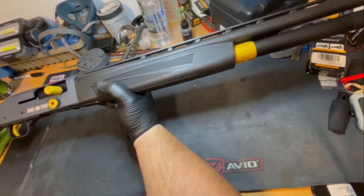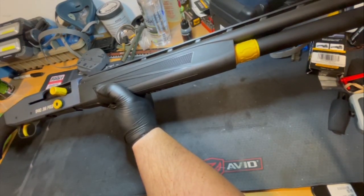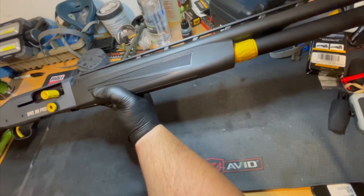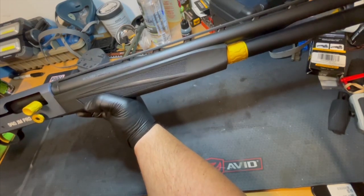It's accurate — I shot decent trap with it. I went 23 out of 25 last time, so it is an accurate shotgun. I have had issues with it though, and that's kind of what I wanted to cover.